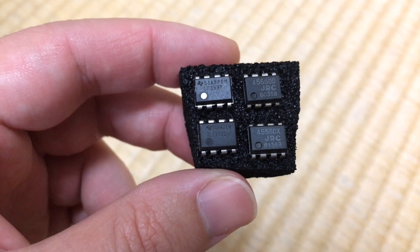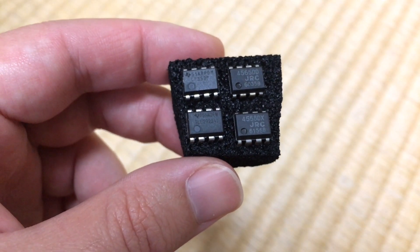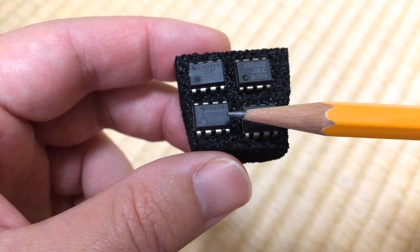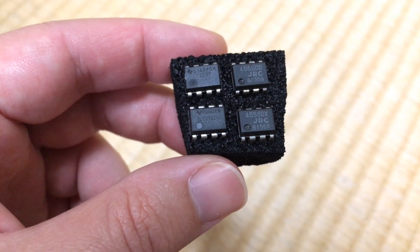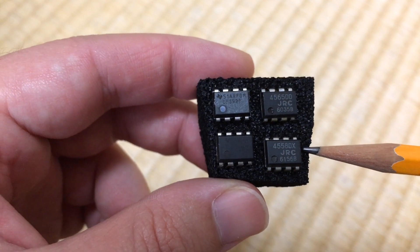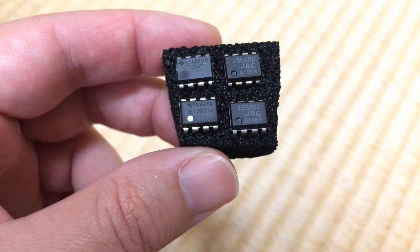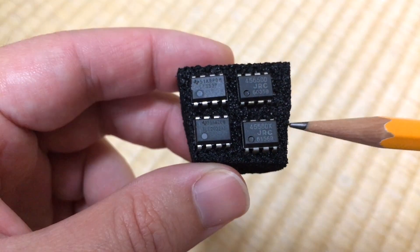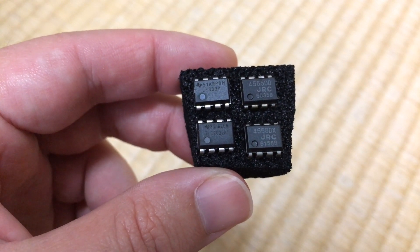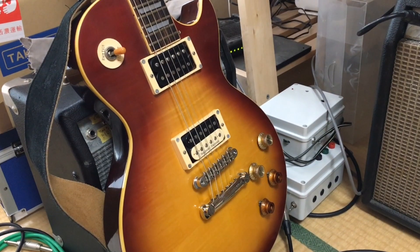The op amps we are going to be using today include the LF353, which so far has been my main choice as an op amp in my designs; the TLE2022, which sounded promisingly nasty in the test we did last time; the 4558, which I scavenged from some 90s electronics and was made famous in the Tube Screamer; and the 4565, which is another JRCO op amp from the same vintage electronics.